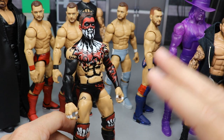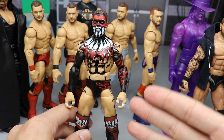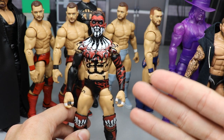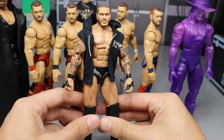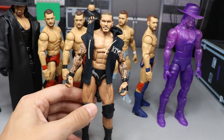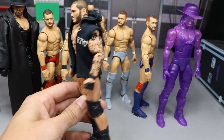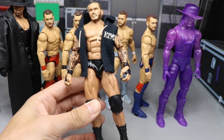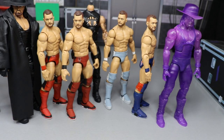Just to recap some of the customs we've done this month: we've got the updated Elite 70 Finn Balor — you guys know how I feel about that figure, big super ultimate letdown. Here's Randall Keith Orton, who we covered for the height comparison. As for Jungle Boy, the height comparison kind of ruined the result, so there's that.